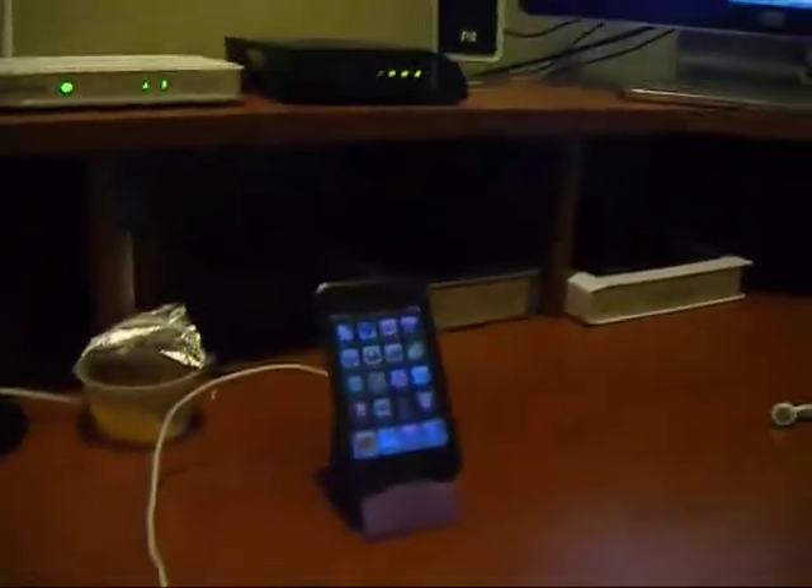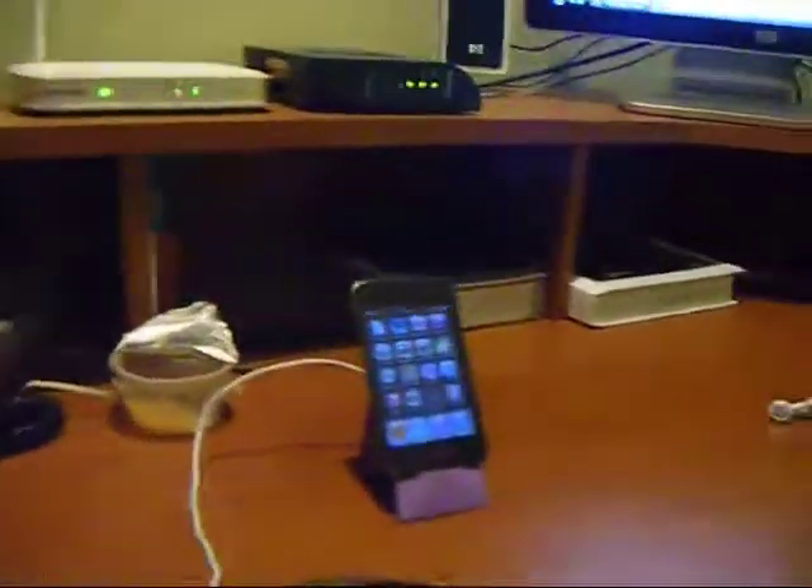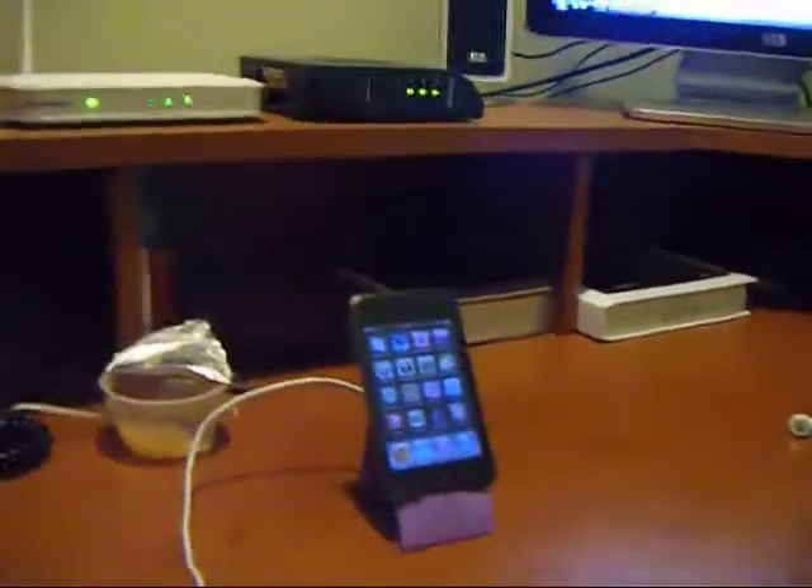Scroll over and there's Cydia. So yeah guys, this is the 100% easiest way to jailbreak your iPod at this point. I hope you enjoyed this video. Thank you for watching and please subscribe.